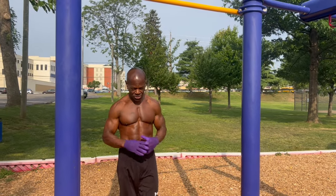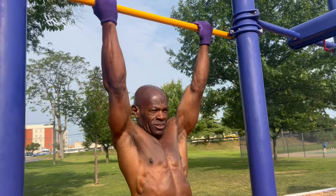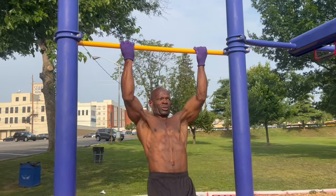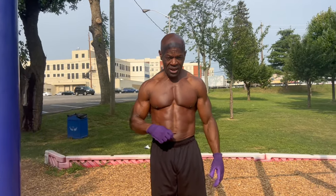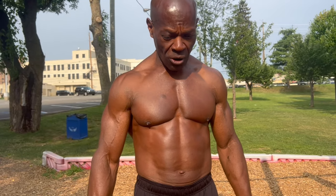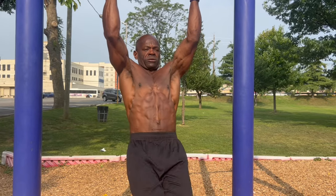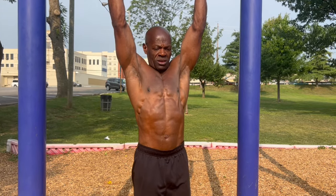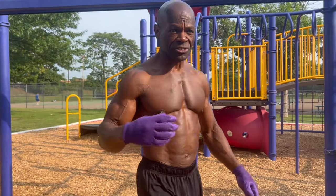So I have different variations of pull-ups that I do. I mix it up with different grips, different ways of doing it. And the good thing about a pull-up bar is that you can also do ab work with it — some knee raises side to side. You can mix all this up. Take your time and enjoy the sun and enjoy the fresh air.